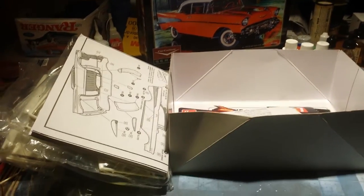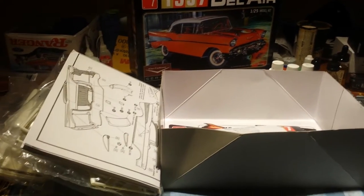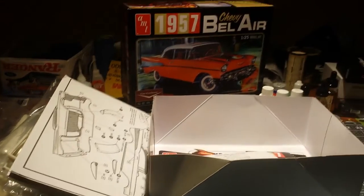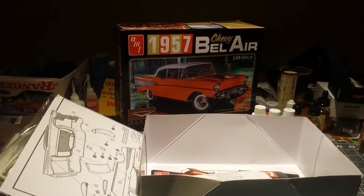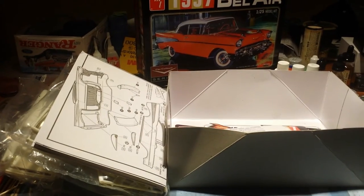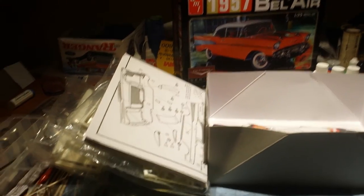And that's it — the '57 Bel Air. Looks to be a pretty cool kit. I'm not much of a Chevy guy, but I think this one will be alright. Should be a lot of fun to build. Keep an eye out for that — I'm probably going to put this on my bench next after I decide what color to paint it.